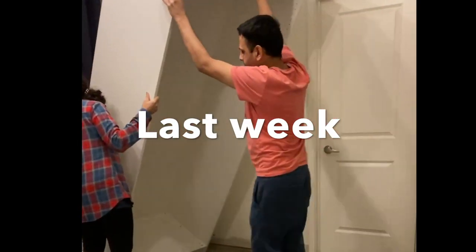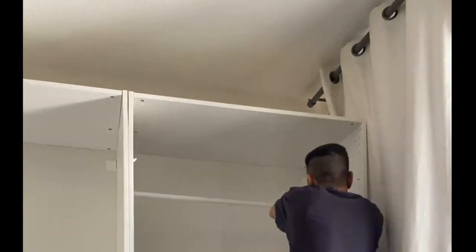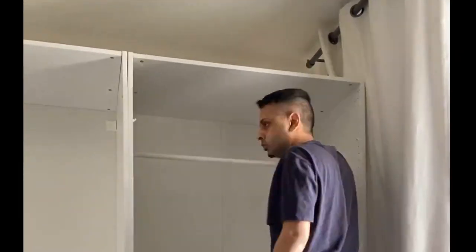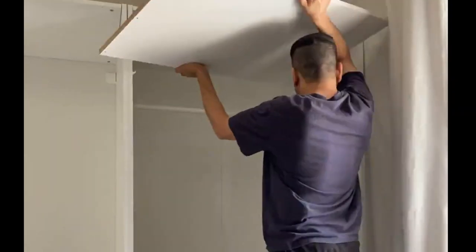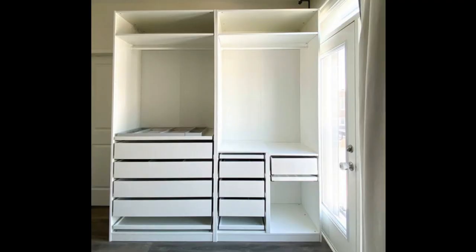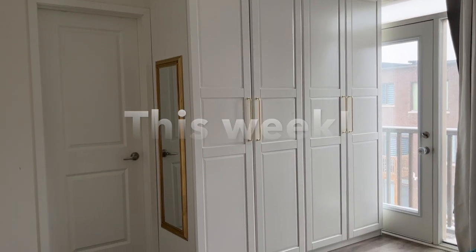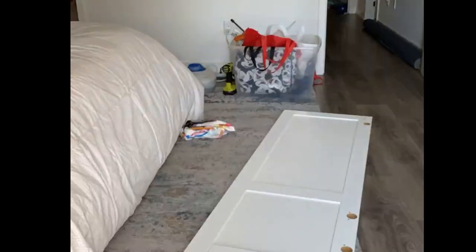Hey guys, welcome back to my video this week. So last week I showed how we put together the PAX wardrobe interiors and how I built the shelves and fitted everything inside. This week we get to do all the fun stuff like the customization. Here's where we left off, and this week we're gonna take this wardrobe to this — we're gonna make it look totally custom with the doors, the molding, and so many more cool details.